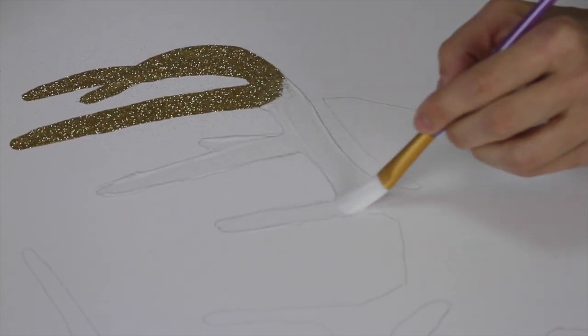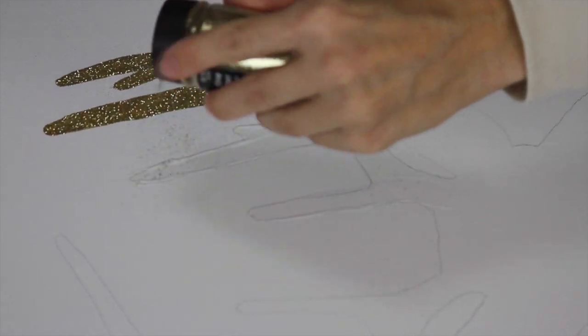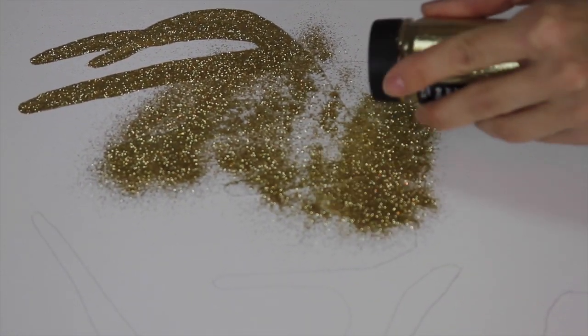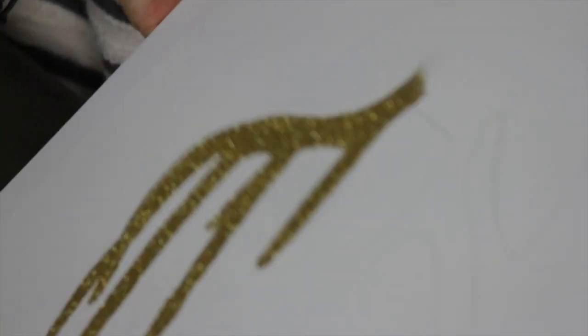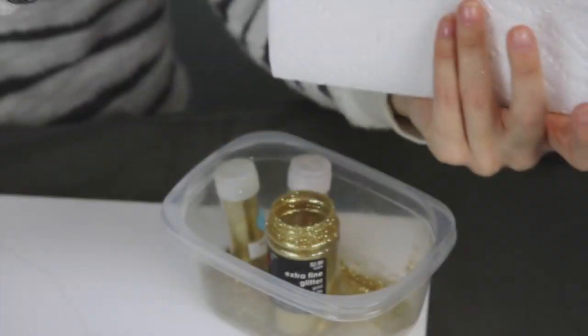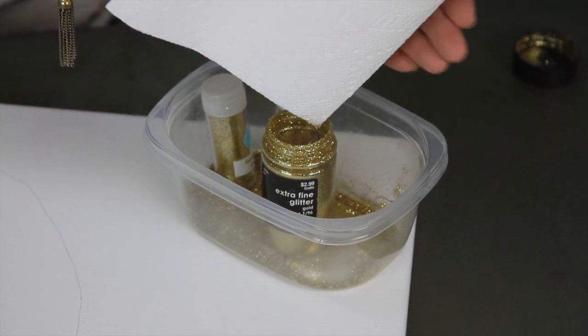You're just going to continue the same process of brushing on the glue and sprinkling on the glitter. I'm using paper towels to catch my excess glitter, and that way I can just fold it and put it back into the jar for reuse.